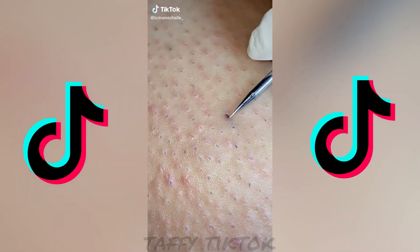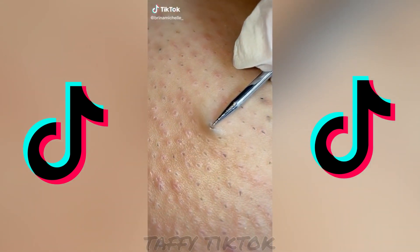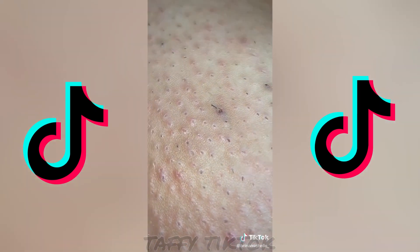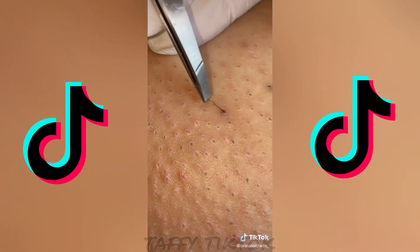Look at this one — so I just poke it, and when I poke it I'm not poking the skin, I'm just poking the bacteria. Then I grab my tweezers. If you guys want longer videos, check out my YouTube — it's in the link.